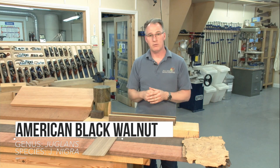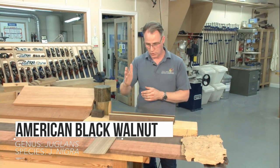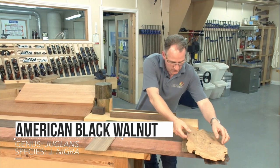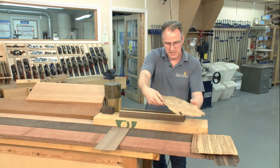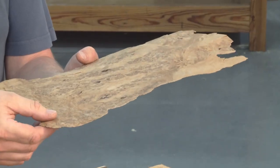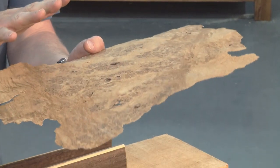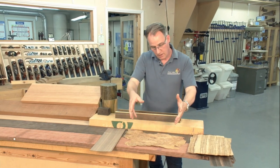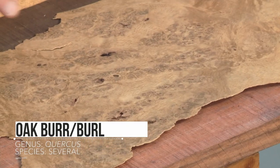That one is an American black walnut, quarter sawn, so it's very very straight grain. The rest of the veneers I have here are decorative veneers. These are only 0.6 of a millimeter thick, or about a thirty-second — very, very thin. Most of our veneers are now cut to that thickness. So this one is a bur oak.